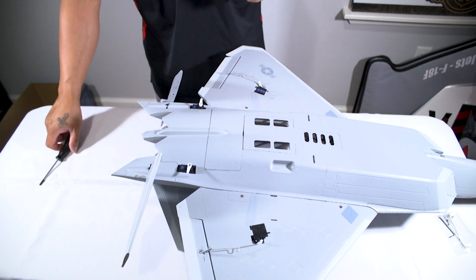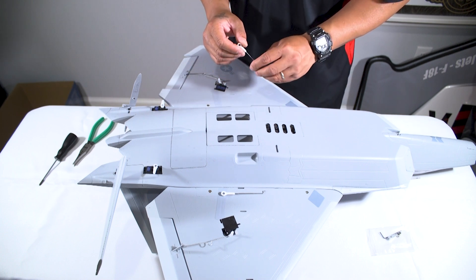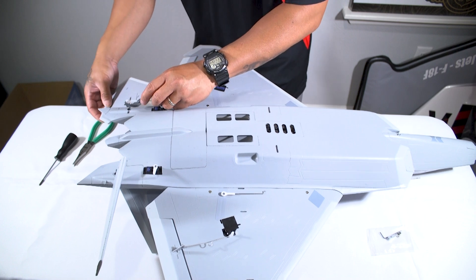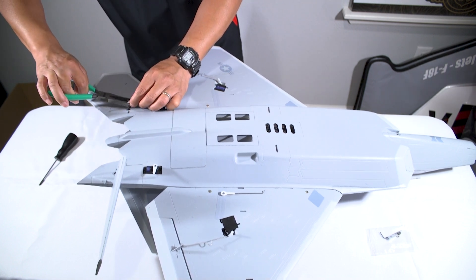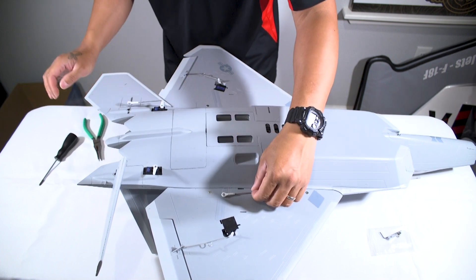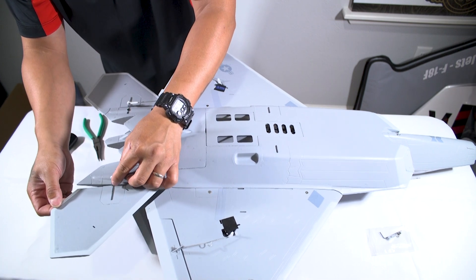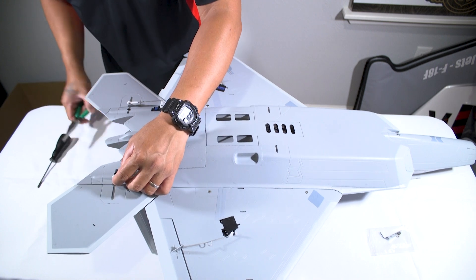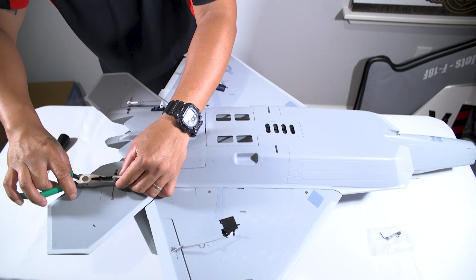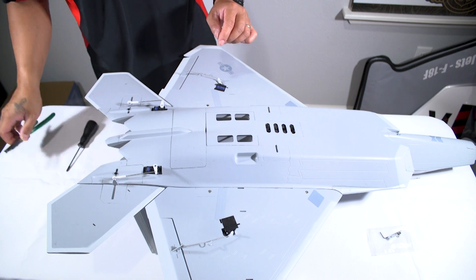Give it a little tug and we are set. The next step is to install the control rods to the horizontal stab. The manual calls for the second hole on the servo arm to be used. Using ball link pliers or regular pliers, we pop this into place — second hole on the servo arm. That's it for that installation.